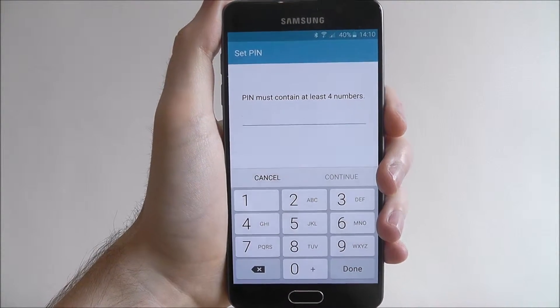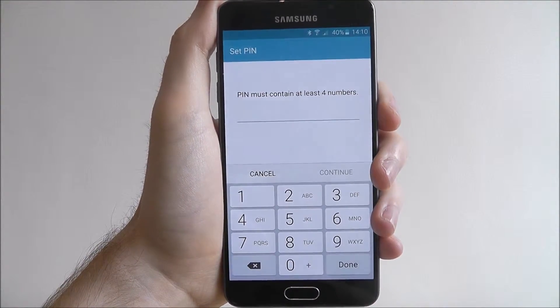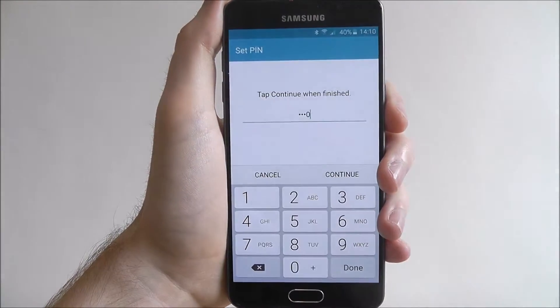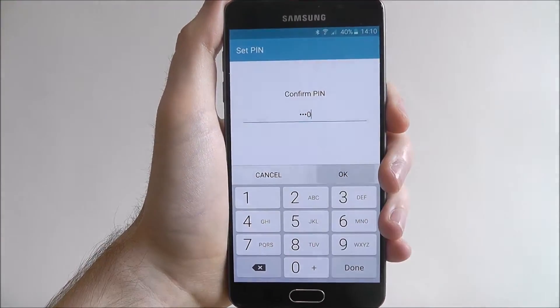The pin must at least contain four numbers, so you can make it as complicated as you want — just make it memorable. For the purpose of this tutorial I'm just going to set it as 0000. Once done press continue, you'll then be asked to confirm again 0000 and press ok.